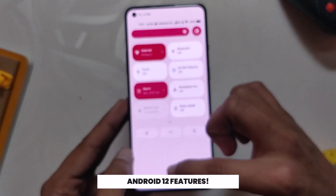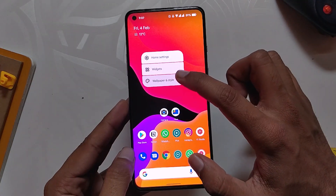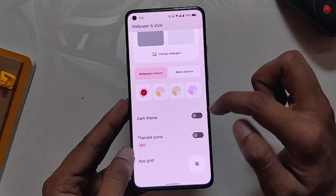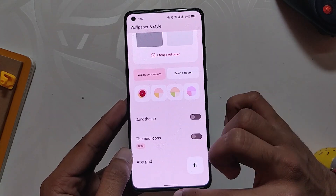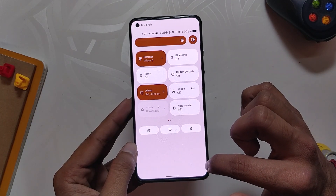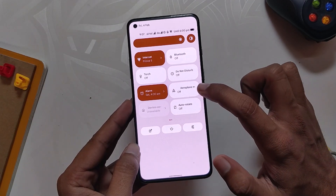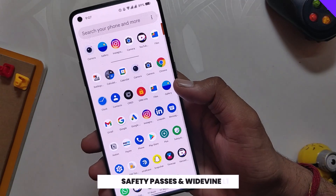Since this is an Android 12 ROM, it has all the amazing features from Android 12, which includes Material You theming, newer UI and animations, completely revamped quick settings and notification panel, one-handed mode, privacy dashboard, and all the Pixel-specific features. Each of these features just works without any hiccups as it should. SafetyNet passes on this ROM.